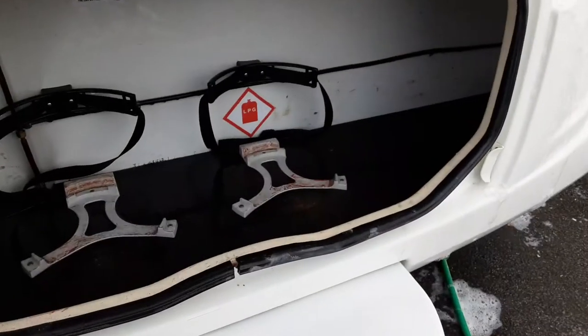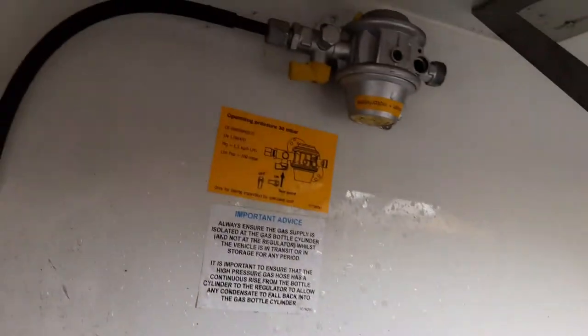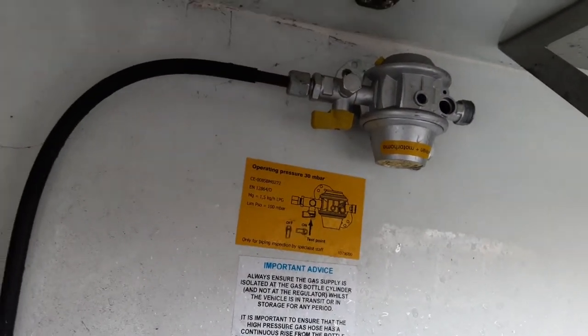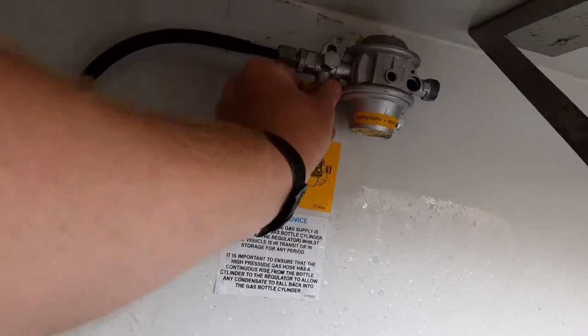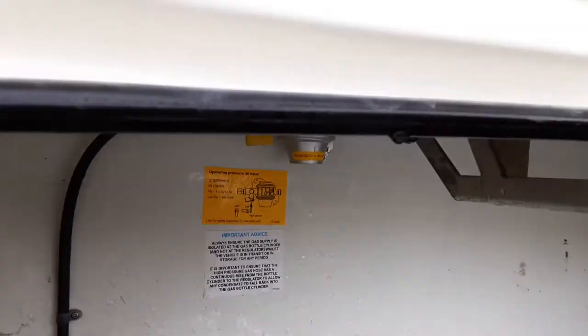In the front locker you have your two gas bottle tie-downs. It's a maximum of two 6kg propane gas bottles you can carry at any point. Up on the bulkhead you have your gas regulator and gas isolator valve. Just pull it around 90 degrees to isolate the gas should you need to do that.